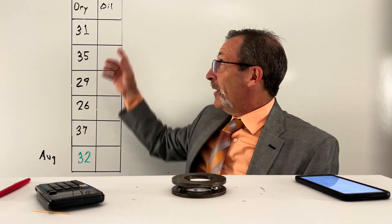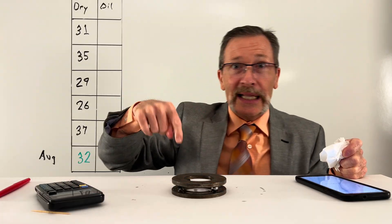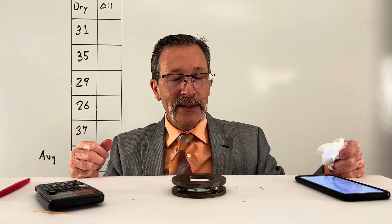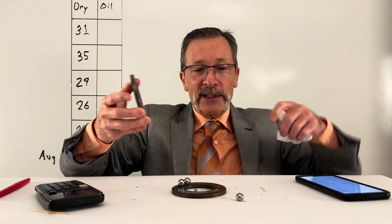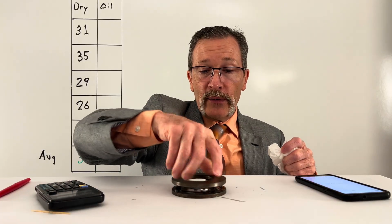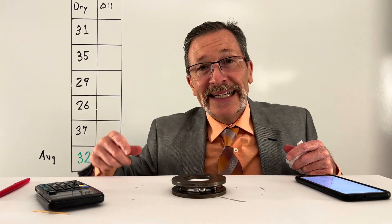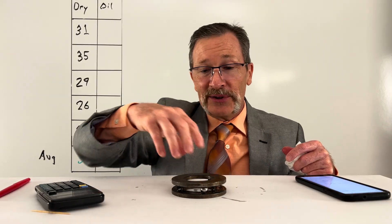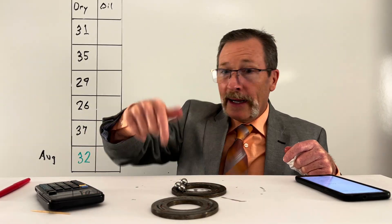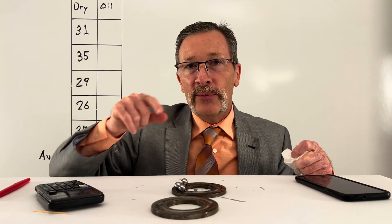I'm going to conclusively say that with oil, the times decrease dramatically. In other words, a drier bearing is going to allow it to spin longer and for more rotations. Why in the world would we ever put oil on these bearings? The answer is that we don't have this thrust bearing fully assembled. Most bearings are going to have more than just three in here. So as nasty as this is going to be, I've got to clean all this off. Let's try with a full set of spheres.